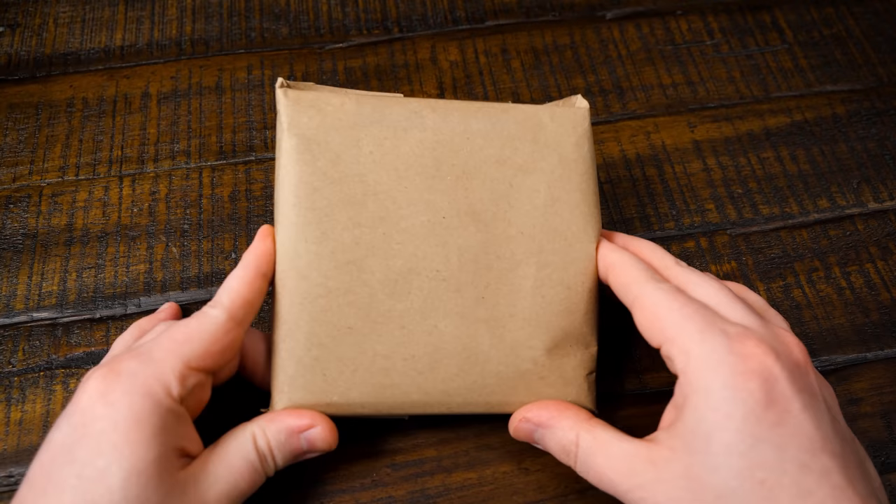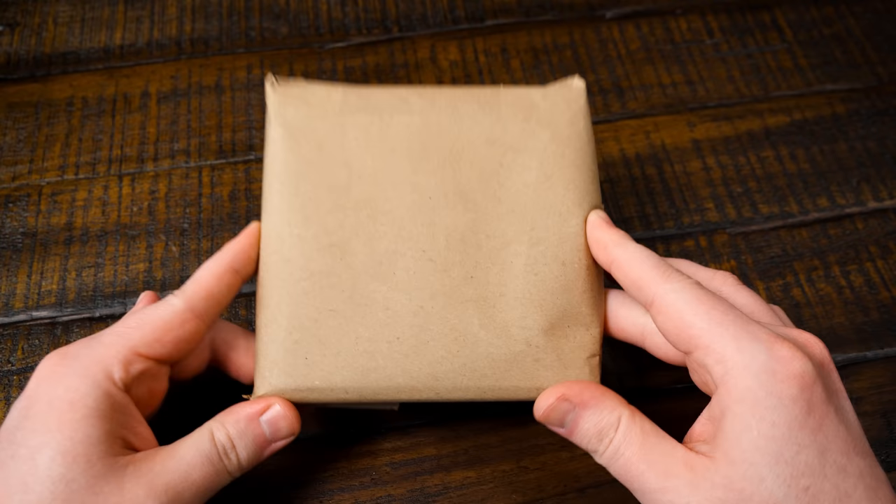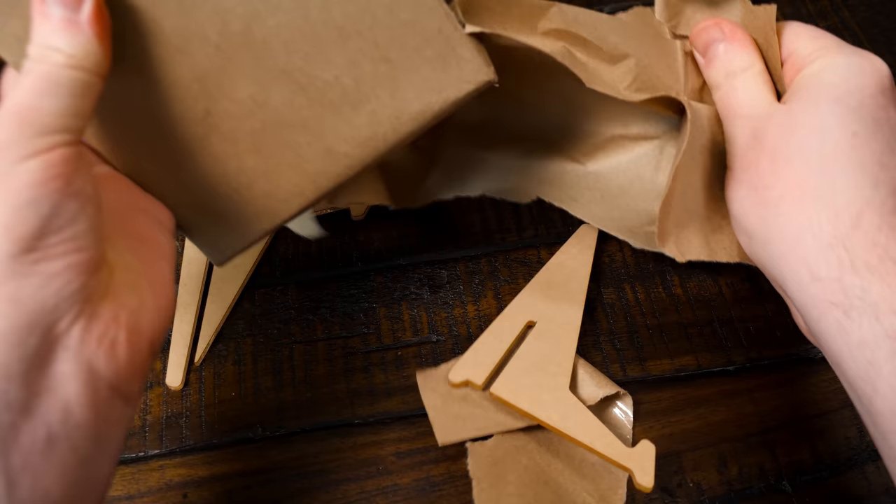Greetings! Got a blurb video for you here — just a little wood package. Let's open it up.